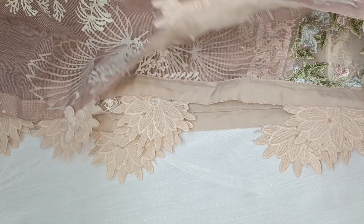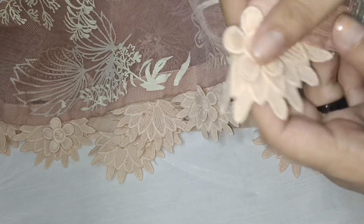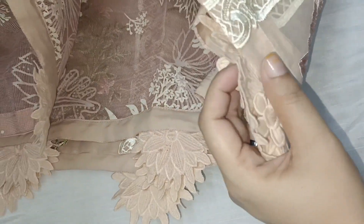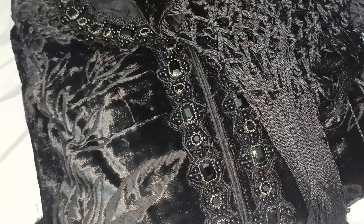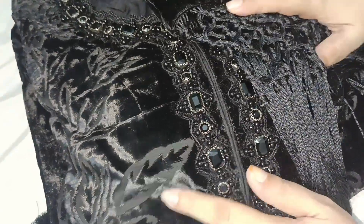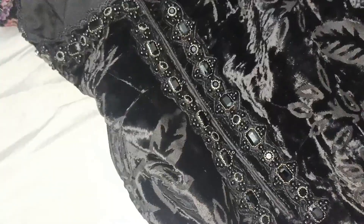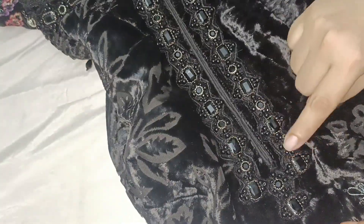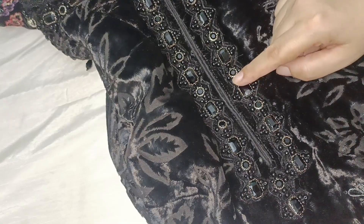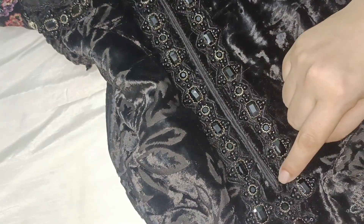We put this lace for a 3D effect and dyed it. We put it on the back side and made it into the winter collection. You can see here the neckline and the border. The dress was already provided straight but we applied the motif neatly and rearranged it.